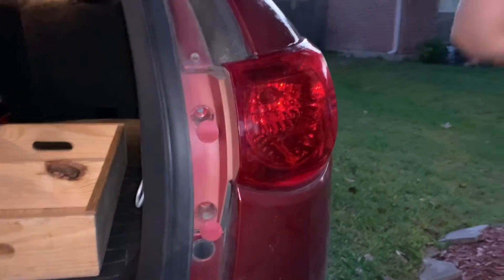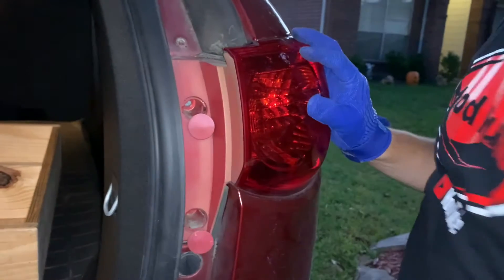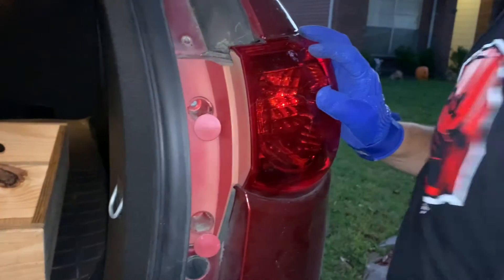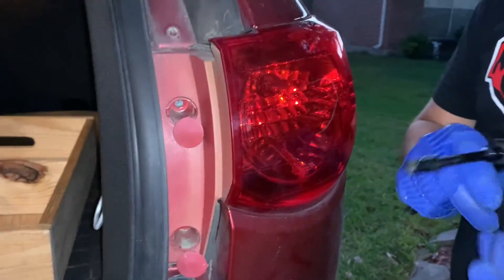At the prices that these cost right now, you might as well just replace the entire thing instead of trying to fix it. But okay, that's it — just put these seven millimeter screws back in here and we'll be done.